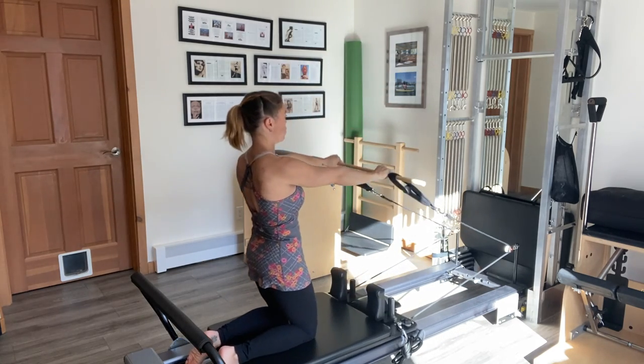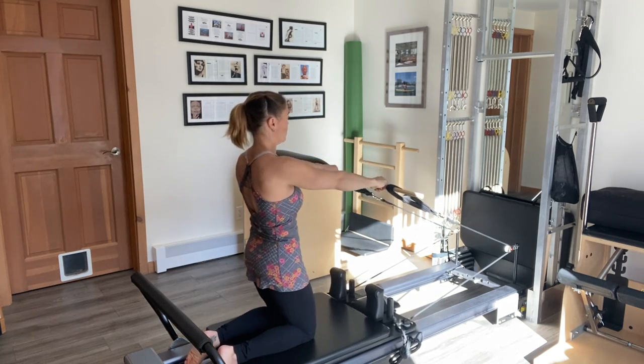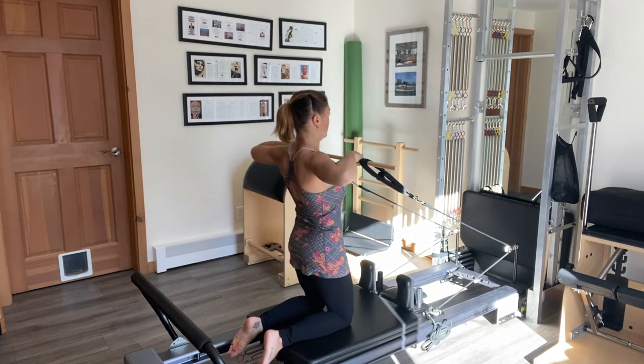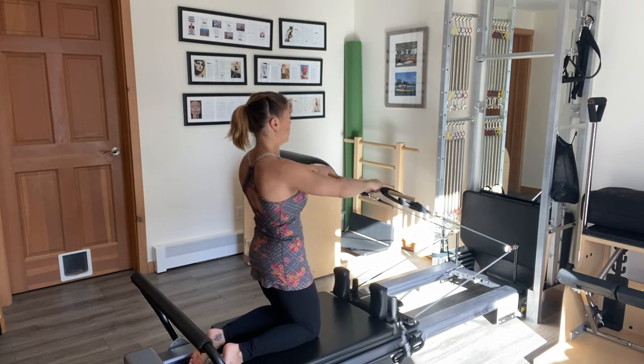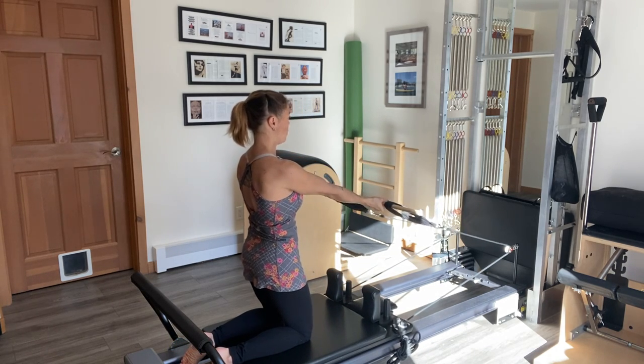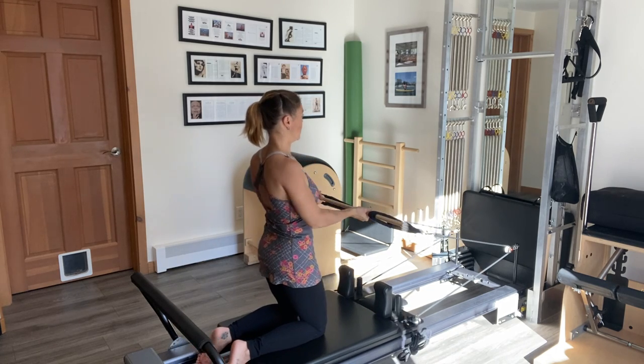I'll take this into a high elbow row, elbows wide as I pinch the shoulder blades together behind me. Then I'm going to turn the hands to palms up for a basic row — elbows come right in at my side and again pinching the shoulder blades together behind me.